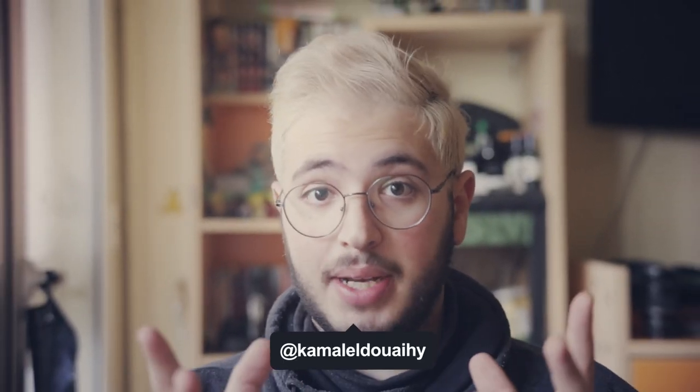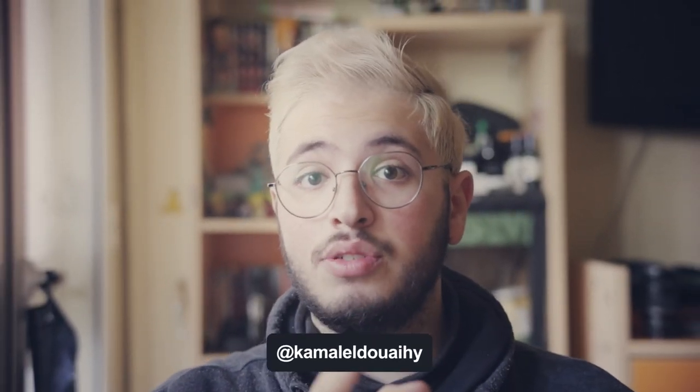Hello everyone, my name is Kamal, welcome back to my channel, and today we're going to do a what's in my daily photography bag 2023. So without further ado, let's roll the intro.